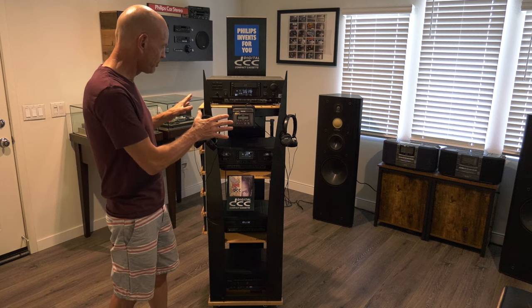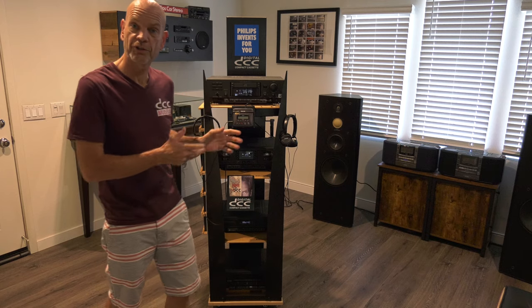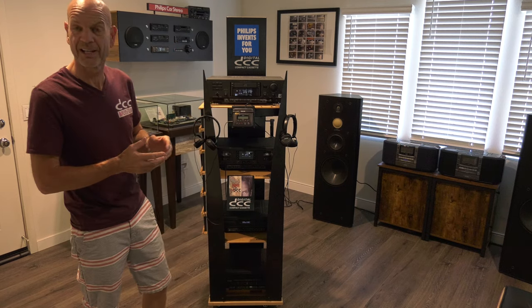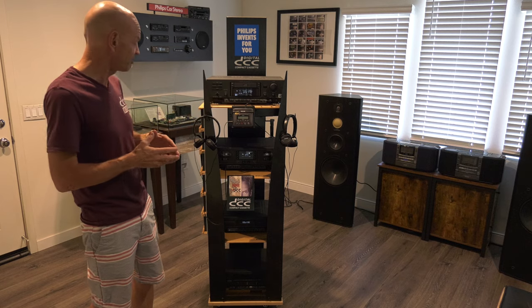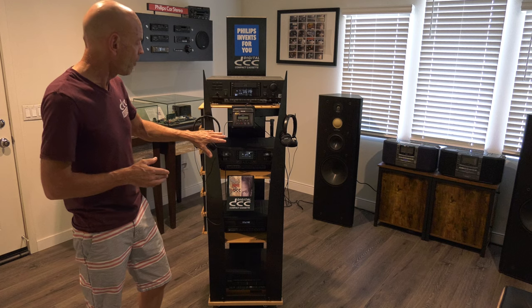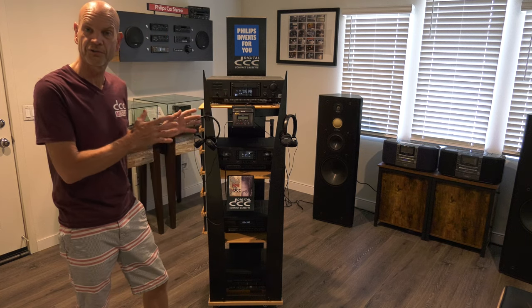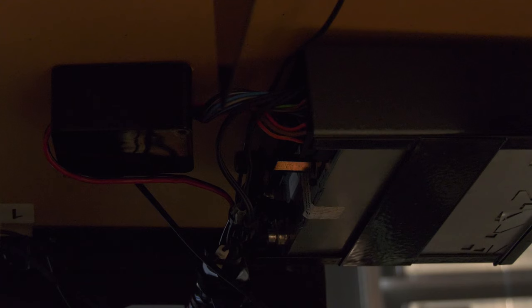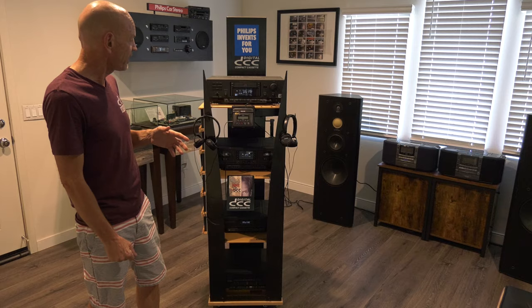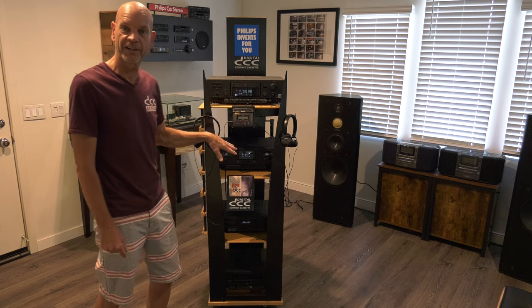It has three headsets. These were not included, so we bought later Philips models to get the same idea. One headset is connected directly to the portable, one headset is connected directly to the car stereo — there's also electronics in there to give the car stereo 12 volts — and one headset is connected to both the DCC and the analog cassette player.